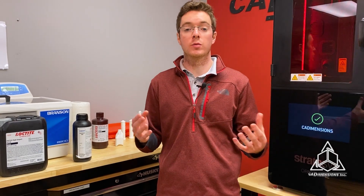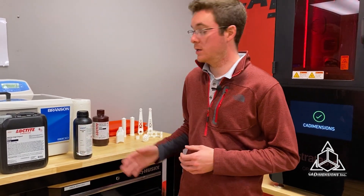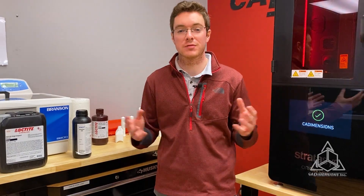So stay tuned when I cover more materials such as Loctite 3172 and Somos Quick Gen 500. Thanks for watching.